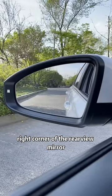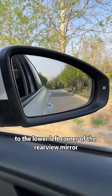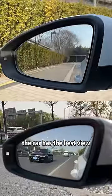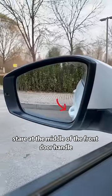Second, adjust the front door handle to the lower right corner of the rear-view mirror when adjusting the left rear-view mirror, and adjust the front door handle to the lower left corner of the rear-view mirror when adjusting the right rear-view mirror. The car then has the best view.